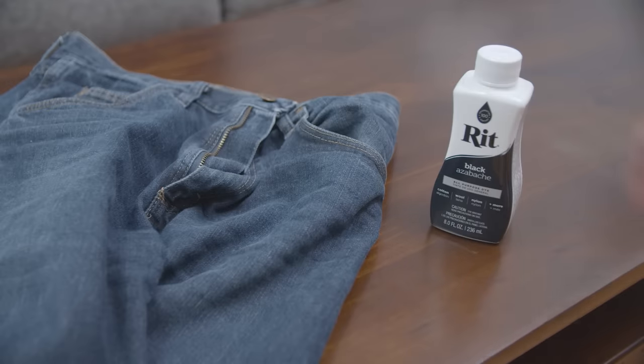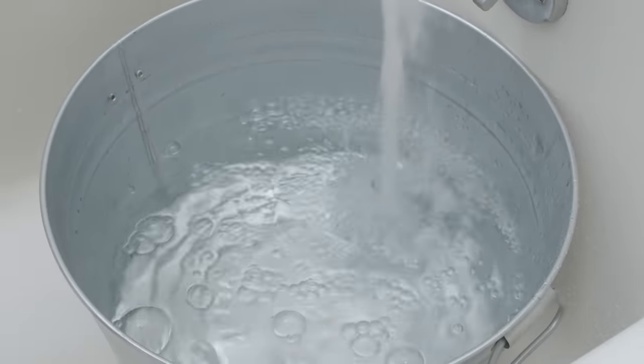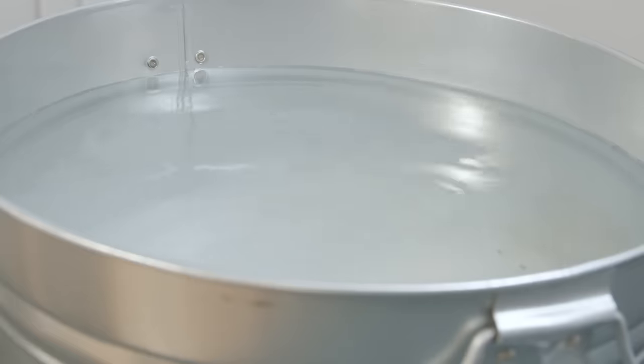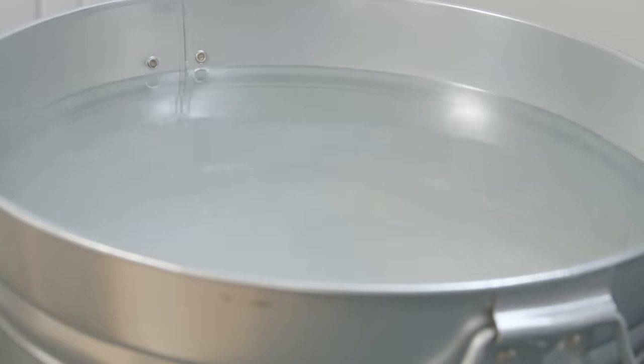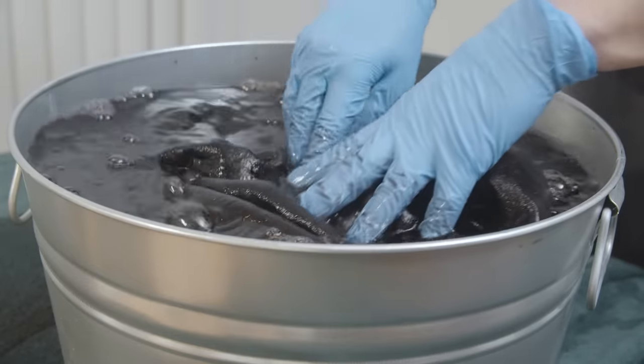Make sure to read the directions on the back of the dye you're using — many times they're going to tell you exactly how much water to use. In this case, three gallons is what I'm being instructed to use. The rule of thumb is you want enough water in the container so that the jeans can freely move throughout the bucket but still be submerged.